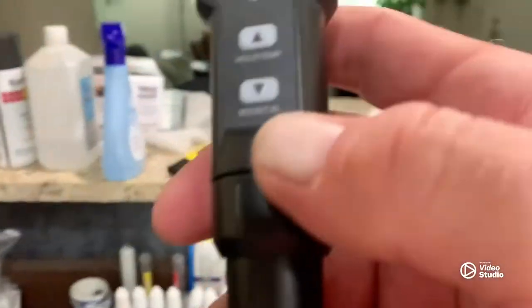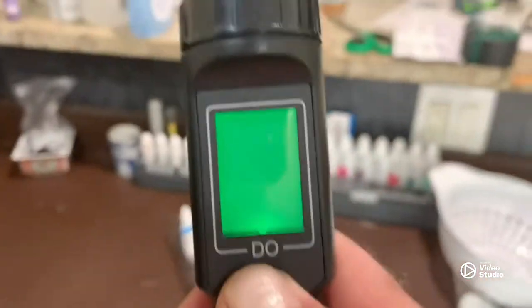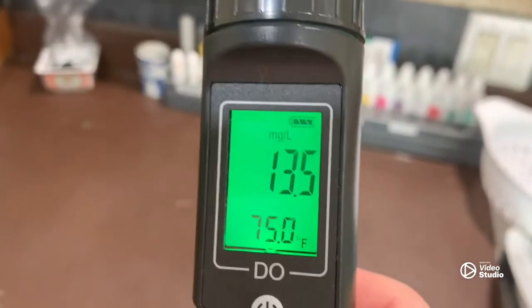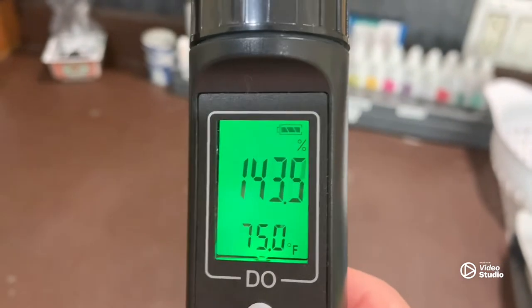We'll get her lined up, push it on, and you'll hear it click. Here it is fully assembled. To calibrate it, you will turn it on and set it to percent.